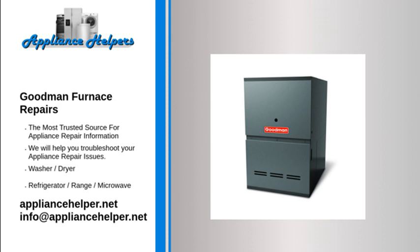Goodman furnace starts then stops: The flame sensor monitors the burner to detect whether or not a flame is present. If the flame sensor is defective, it might fail to detect a flame, causing the control board to shut off voltage to the gas valve to prevent the furnace from heating. If the flame sensor is dirty, it may also fail to detect a flame. Try cleaning the flame sensor with a fine abrasive pad. If the furnace still doesn't heat, replace the flame sensor.